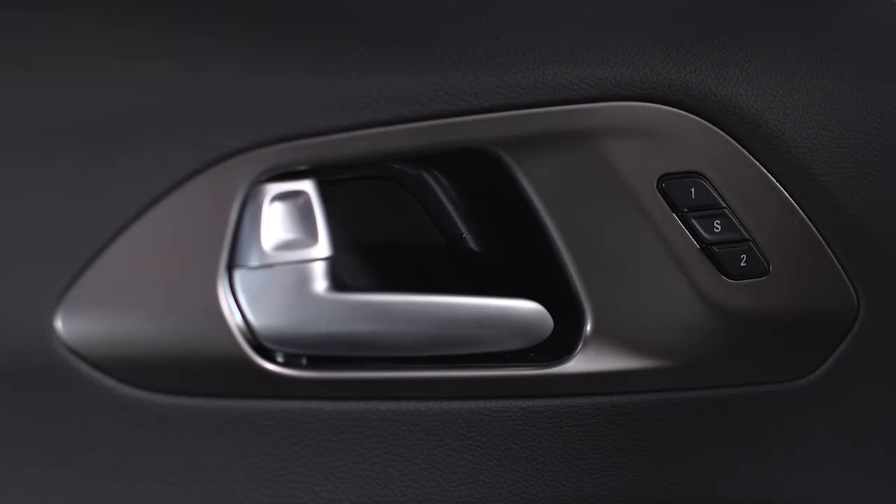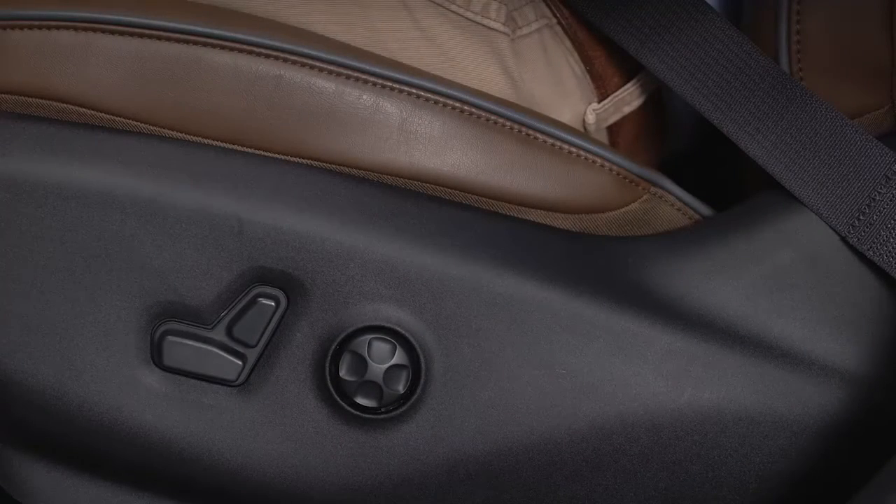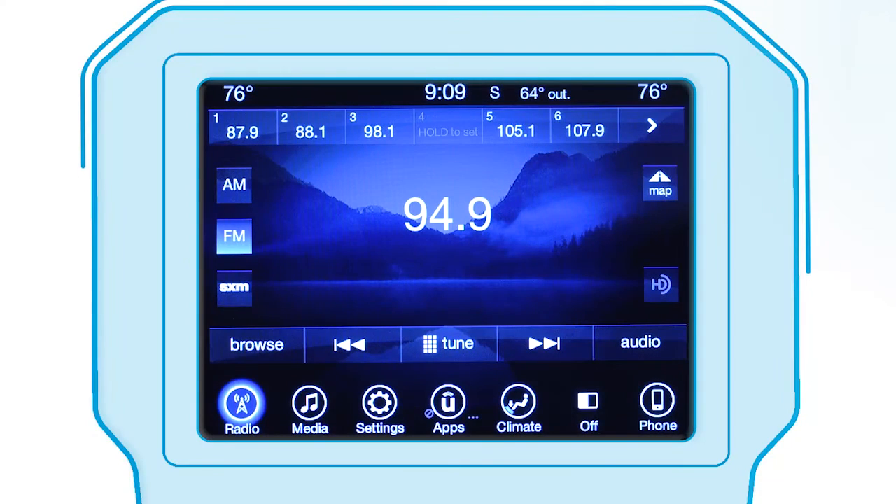If equipped, the driver memory seat lets you store one or two driver memory profiles. Each profile recalls comfort preferences for the driver seat, side mirror, and radio presets.